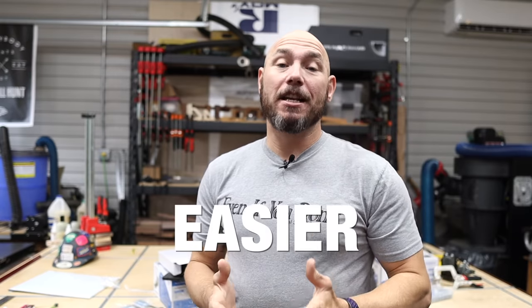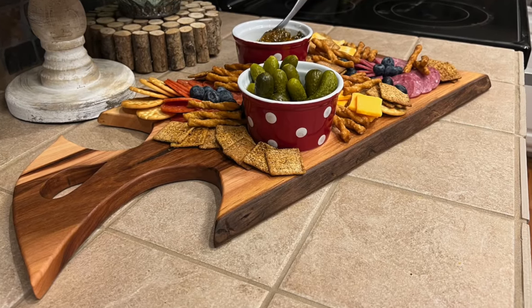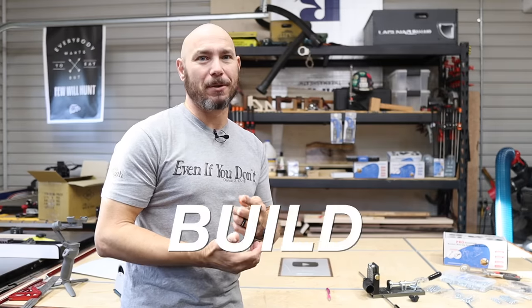To make this project even easier, I've got some information to share with you on charcuterie board kits coming later. If you stick around at the end of the video, I'm gonna show you how to finish these three different ways, also how to stage, market, and sell these, and what to price your charcuterie boards. Let's build them.